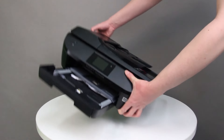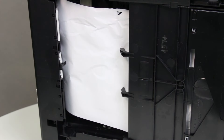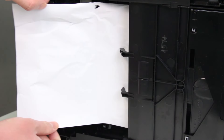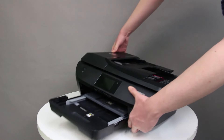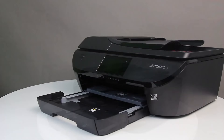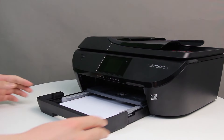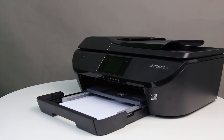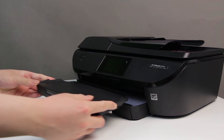Turn the printer onto its right side so that you can access the bottom of the printer. Check the gap on the bottom of the printer for jammed paper. Grasp any paper with both hands, and then pull the paper slowly but firmly toward you to remove it. Gently remove any torn paper. Turn the printer over to its normal upright position. Align a stack of paper by tapping it on a flat surface, load plain white paper into the input tray, slide the paper width guides inward until they stop at the edge of the paper. Slide the input tray into the printer, then slide the output tray back onto the input tray.